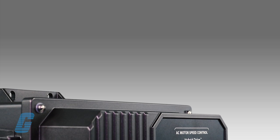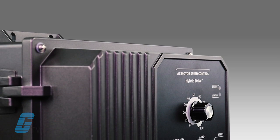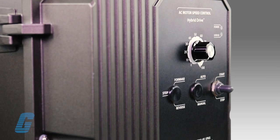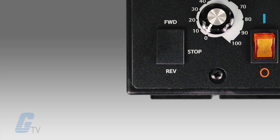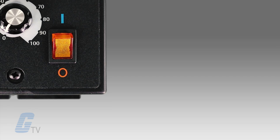Also available are NEMA 4X IP65 drives that are housed in a rugged die cast aluminum enclosure with a hinged cover. And finally, a wide variety of optional accessories are available to expand your drive's functionality even further, in order to meet your most demanding applications.